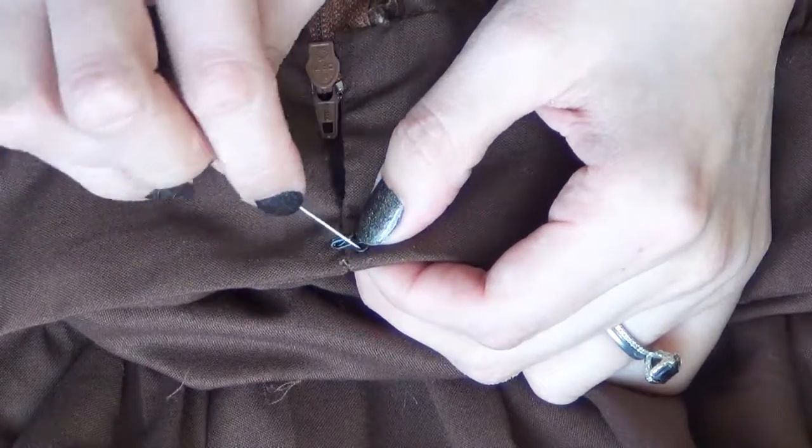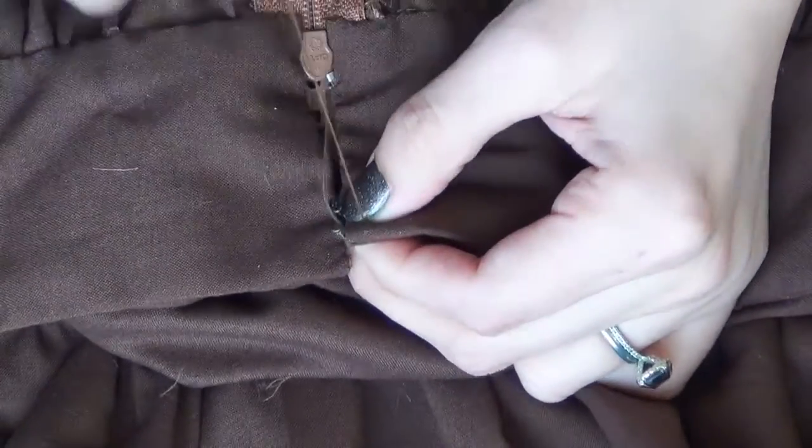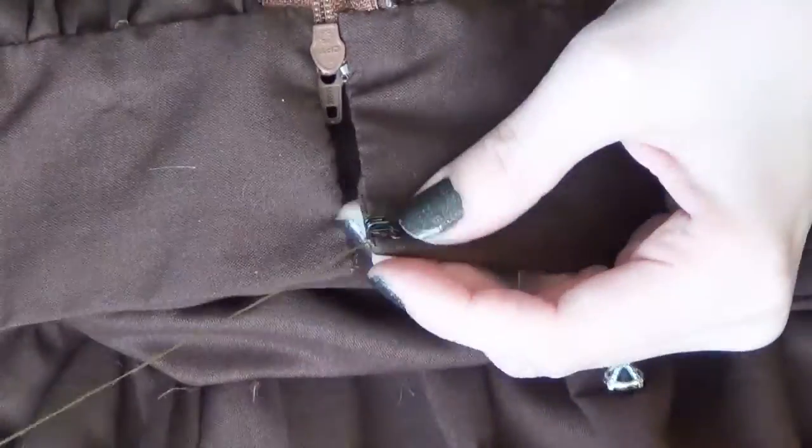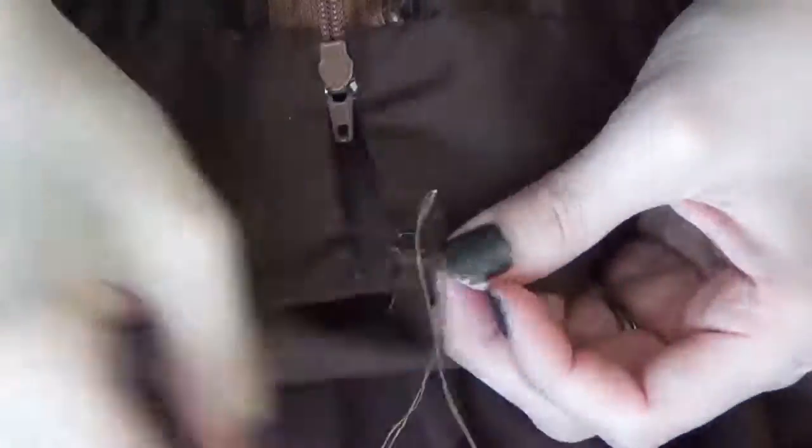The last thing is to add our hook and eye. At the very top of the waistband, use a needle and thread to sew the hook on one side and the eye on the other — just sew it on like you would sew on a button.